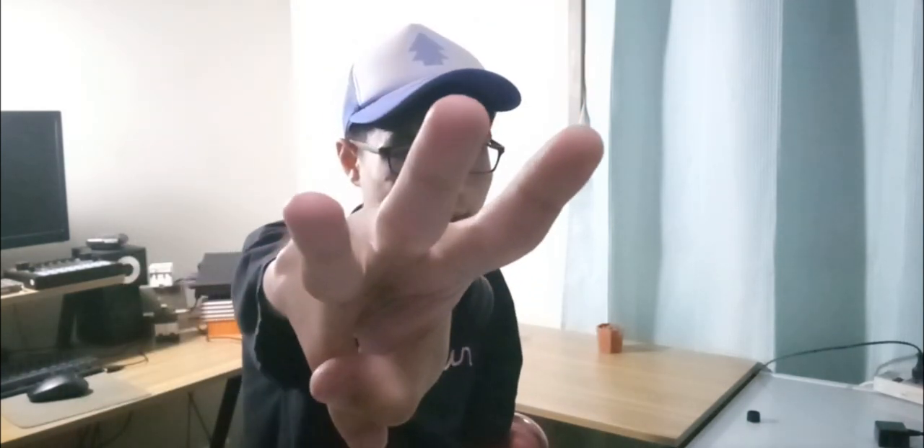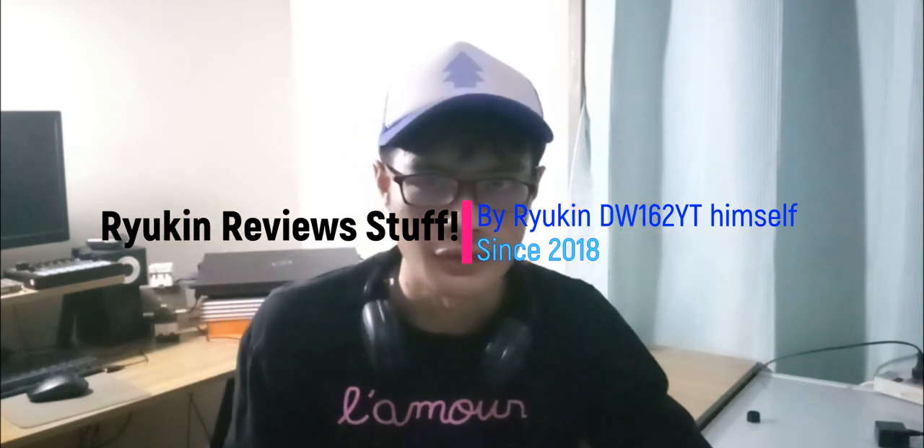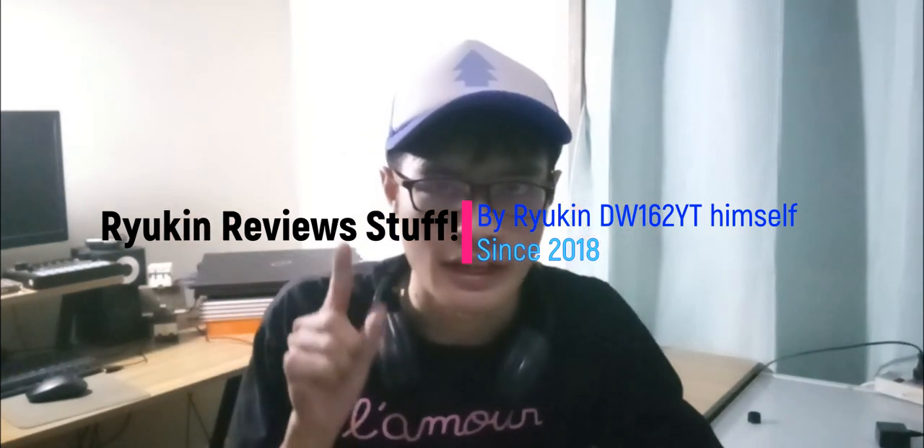Hello and welcome to the first video ever to be filmed in 2023! It's going to be the new episode of Ryugin Review Stop as always, still since 2018.